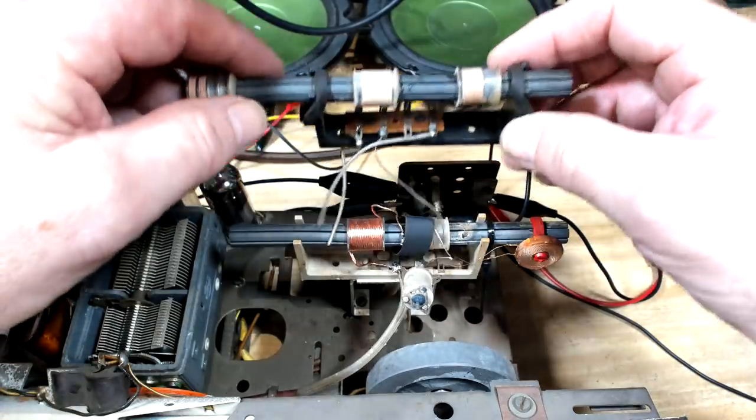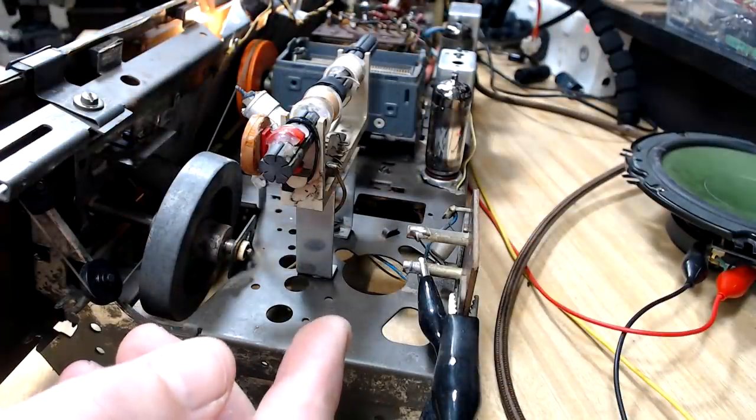Then I realized I had an old Grundig set sitting there. The chassis looks better than I ever expected it to.